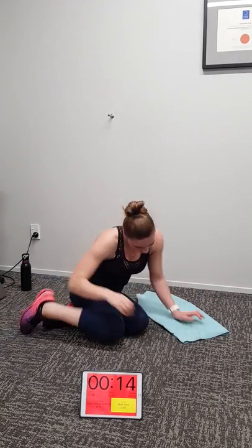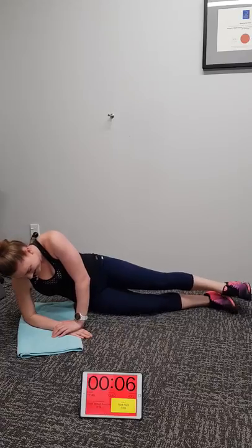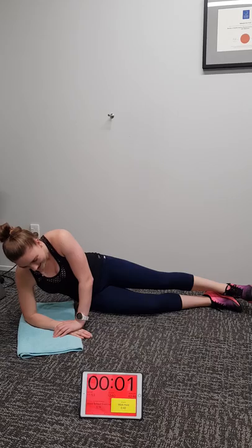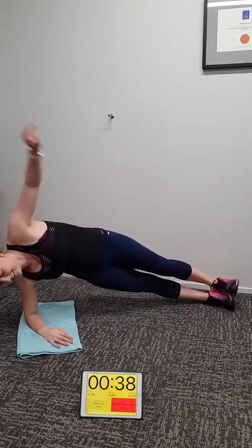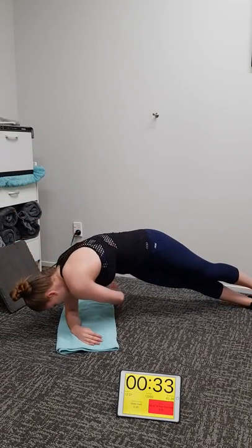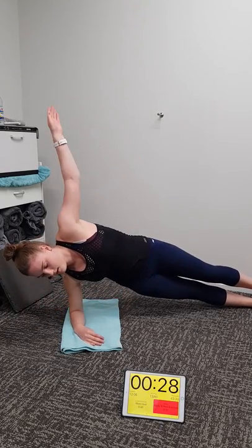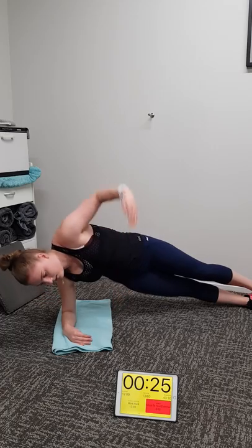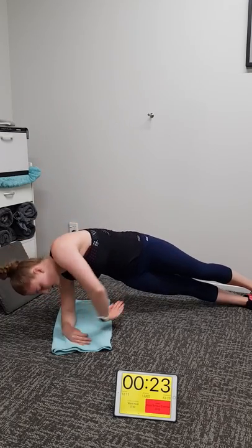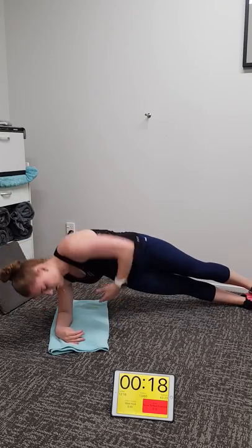Doing well Michaela — we're just about through our first round. Smashing it for those at home! Michaela drew the short straw to do this — I'm too old in front of the camera and Ricky hasn't got any hair. Make those obliques and glute meds work hard on this exercise. 20 seconds to go and we are through the first round.